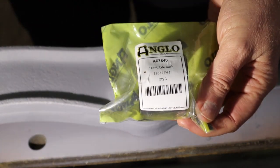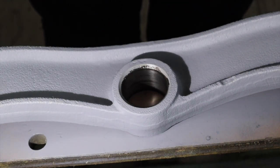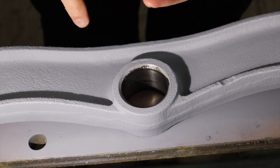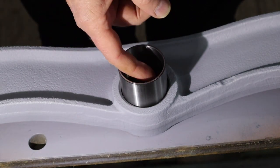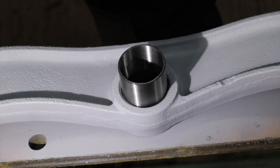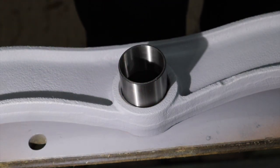The bush is A63840 from Anglo — that's the traditional bush. There is an alternative bush which has a little bit more meat on it, it's a lot fatter and has a shoulder on it. The idea is that you turn the hole bigger, push that in, drill through and put a grease nipple on, and inside it also has a channel for the grease, so you can grease this joint. We're not going to do that — I wanted to go with the original and just see how it is in use.